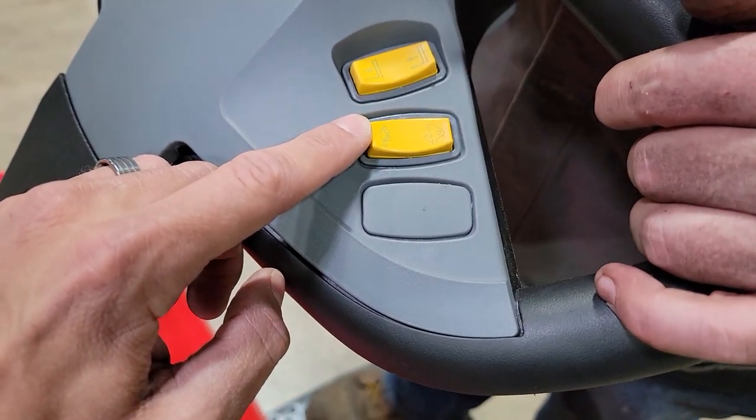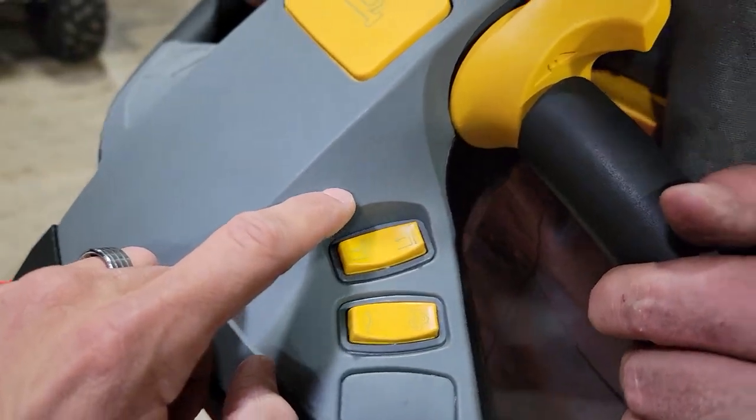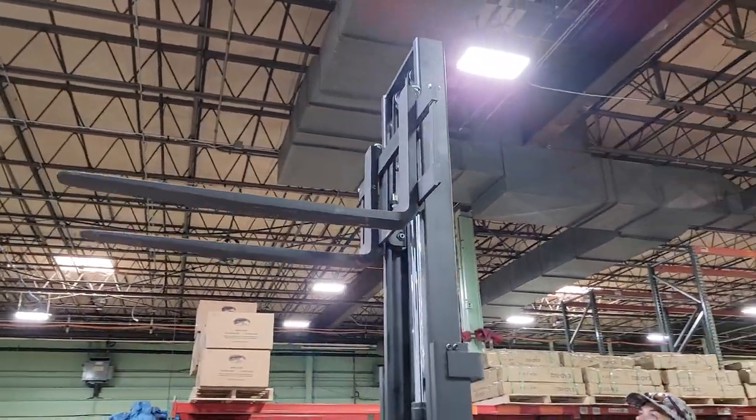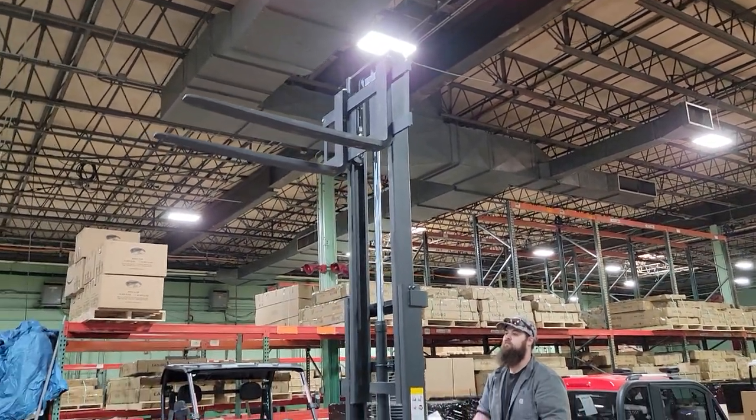A lot of safety features including your horn. You've got slow speed, fast speed, and you also have safety. Check it out — 118 inch lift height.